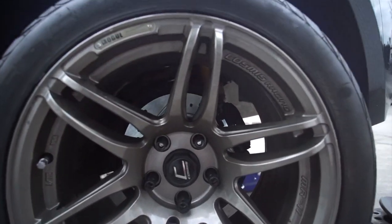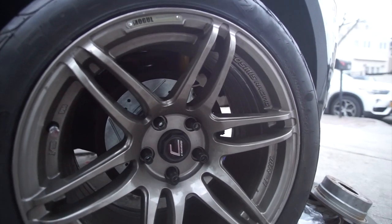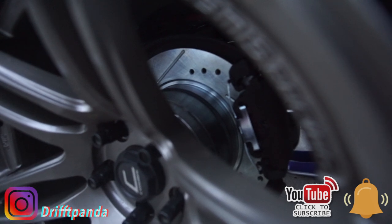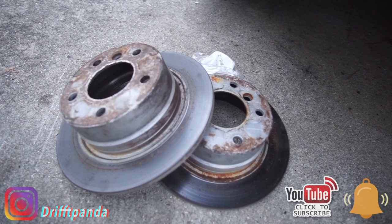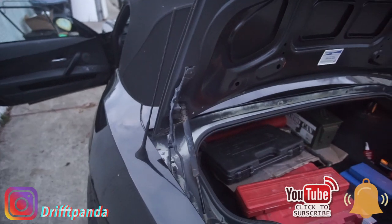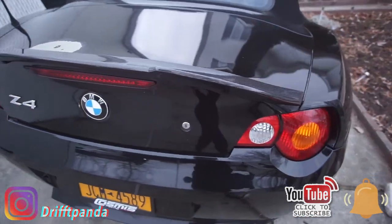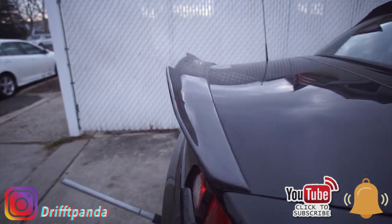Here's the final product — we did rotors, brake pads, and of course we adjusted the e-brakes. Another thing I really want to show you guys is — look at that — we've got a carbon fiber wing for the BMW Z4, and this thing is looking really good. It sits so perfect!